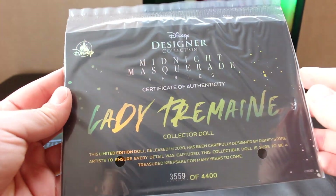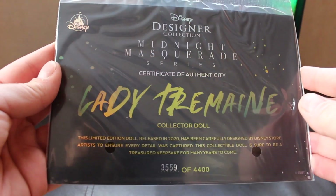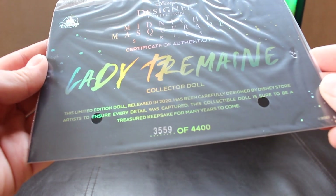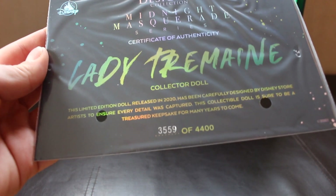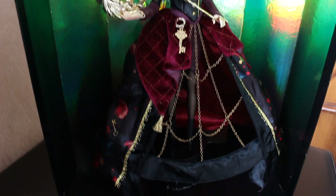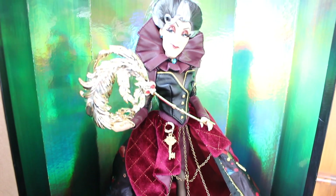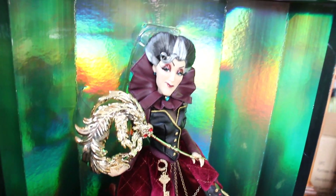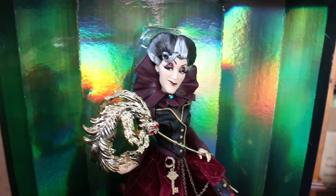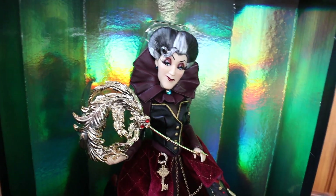This is Lady Tremaine's Certificate of Authenticity. It's got that same holofoil colouring with the greens, yellows and oranges when you move it around. It's got Lady Tremaine here in a graffiti style print, and mine is number 3559 of 4400. Here is a quick head to toe scan of the Lady Tremaine doll before we dive in and look at her details more in depth. There she is with the shimmering green background — I absolutely love this shimmering box. I think they really make the dolls stand out.